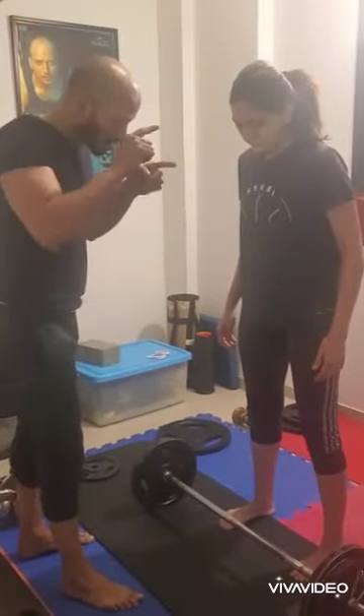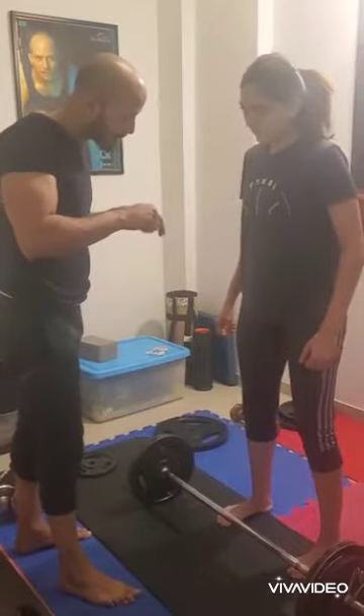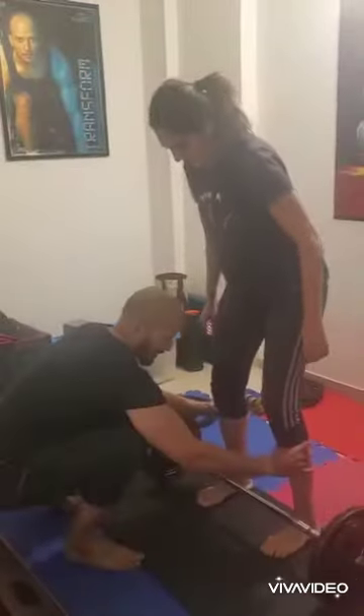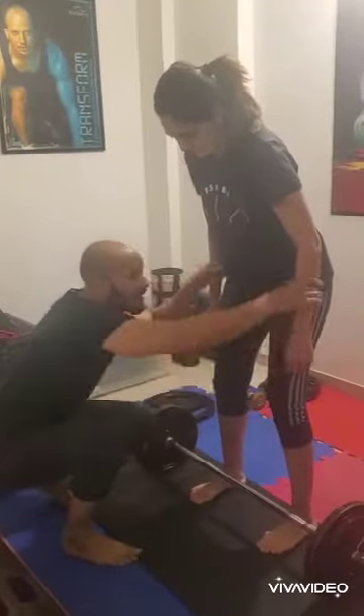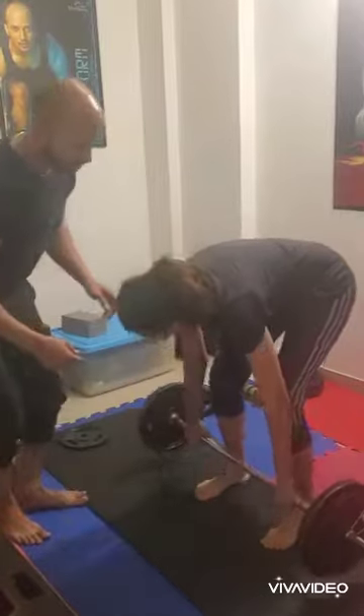It's a push and pull method — you're thrusting the body into the ground and pulling the weight. Take the thrust under your foot, activate your core, activate your bum. Let's go — bend, now pick it up from here and lift.